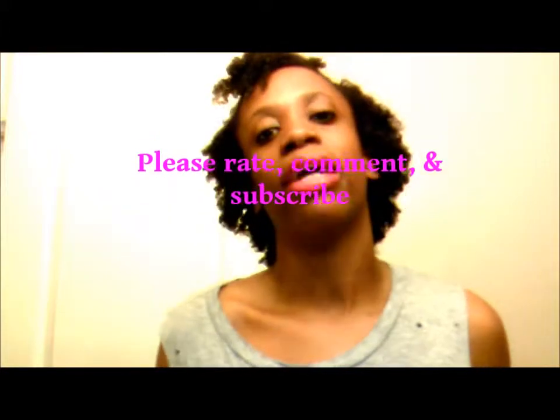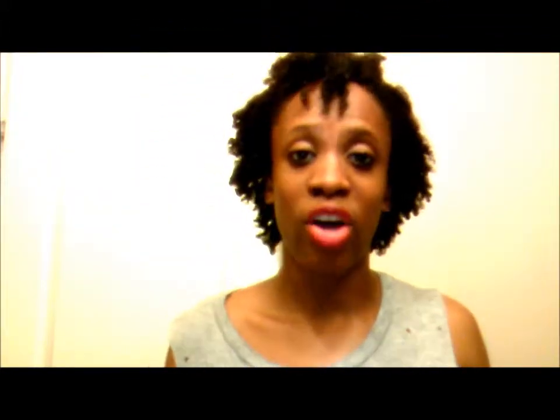So that is my length check and my curl pattern. I really hope you guys liked this video. Please rate, comment, and subscribe.